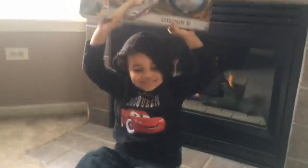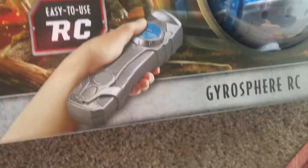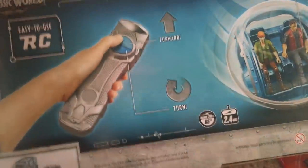Okay, let's show everyone what we're going to do today. What are we going to do today? So, it's the Jurassic World Easy-to-Use RC Gyrosphere RC. Let's see. Hold on, before we open it, let's see. It says it fits two figures, forward turns.